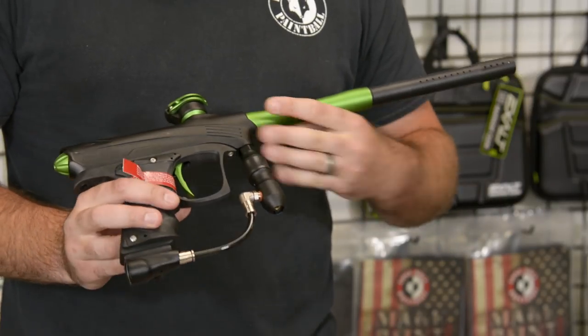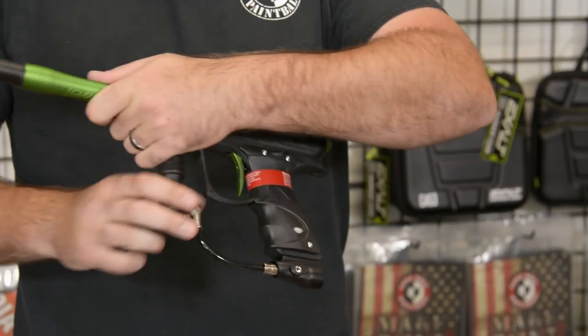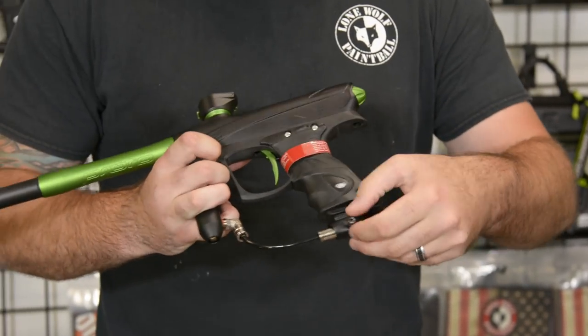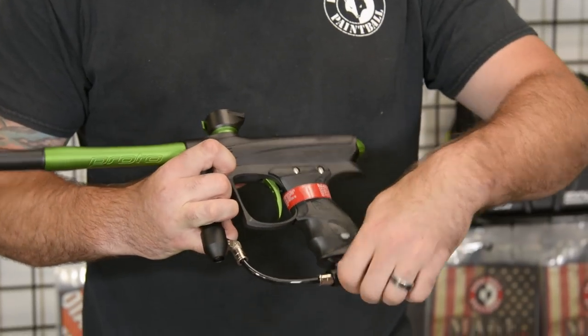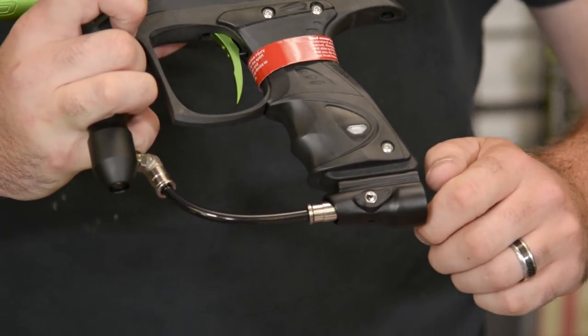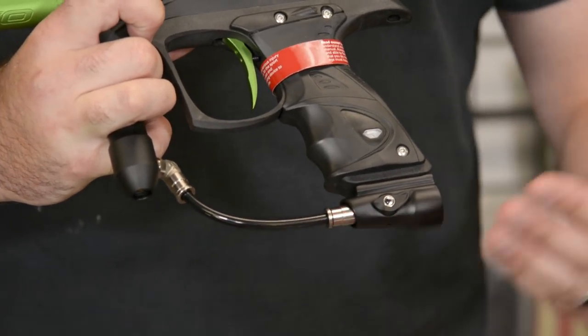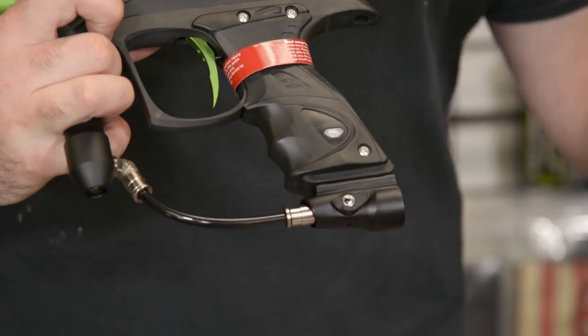Next, going from the regulator down into the ASA — you can notice on this side when I flip it over, this is actually an on-off ASA. So you can actually turn it on, turn it off, adjust your air source. You don't just screw it right in and it automatically puts the air into the gun. So that's a great feature to have.